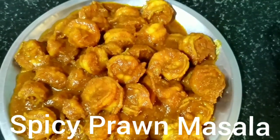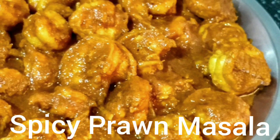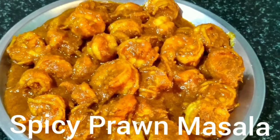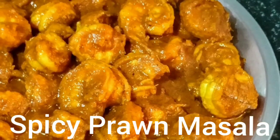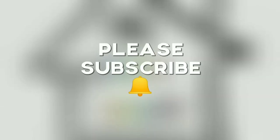Please do try this recipe and provide your comments in the comment box. I will be coming back with another interesting recipe. Please do like, share and subscribe to my channel. Thank you!